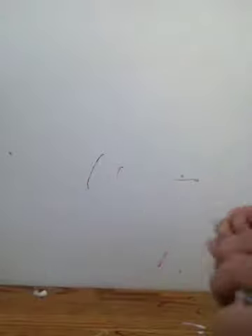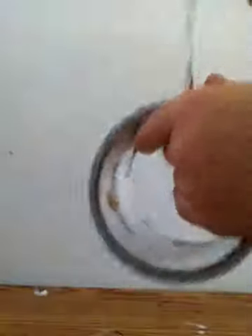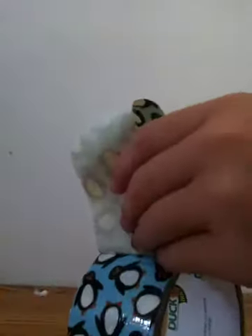First you need to start by taking your duct tape like this. And then when I fold it over, it will be like that. But since I am going to make a longer one, cut that off. Now I am going to try to make one the same length.